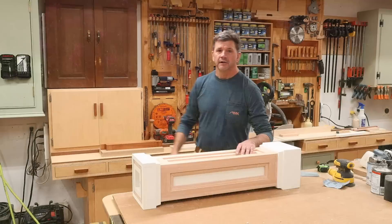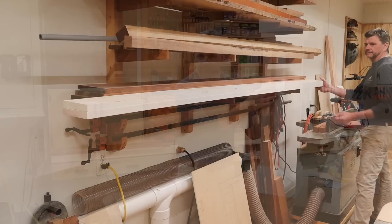Hi and welcome back to the shop. I'm John Peters, and in this episode I'll show you how to build this decorative lamppost.